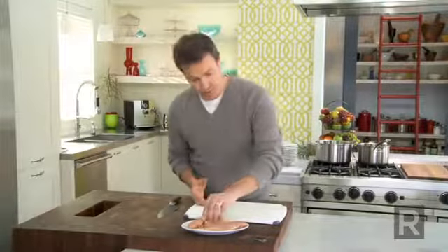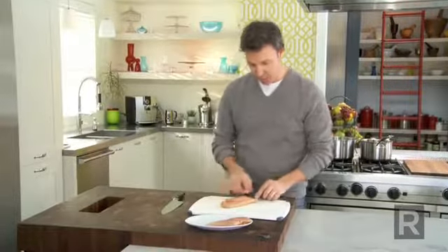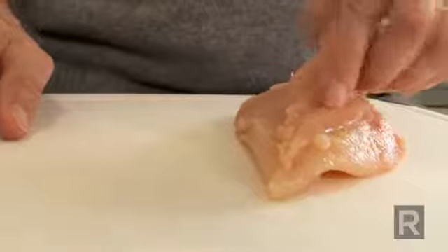A butterfly chicken breast is a chicken breast that we slit to be able to stuff it. To do it, it's very simple. First thing is to remove the filet — we don't need it for this.